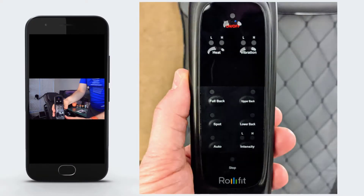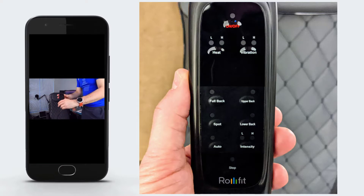There is a remote and you've got all your functionality on the remote control. Starting at the top, you've got your power, you've got heat — it does have heat on low and high. You also have vibration on the seat that you're sitting on, not the back but the actual seat cushion. Then you can do the full back, a mode for the upper back, a certain spot and just have it sit there, the low back, put it on auto. You also have the intensity on low and high, and then you have your stop.